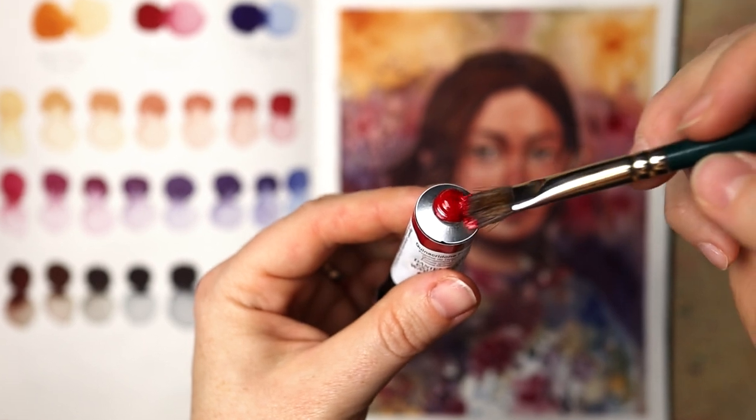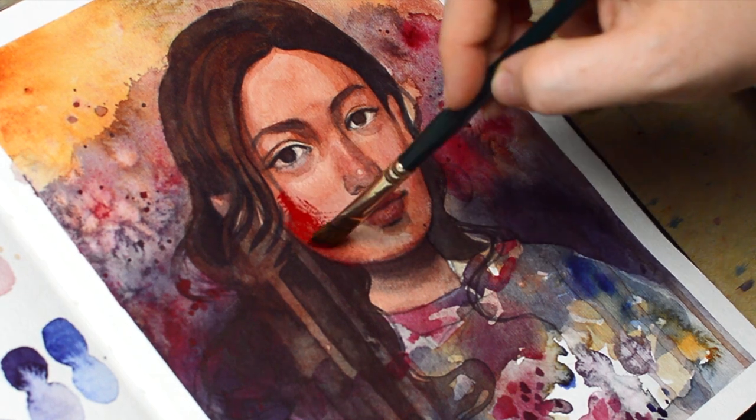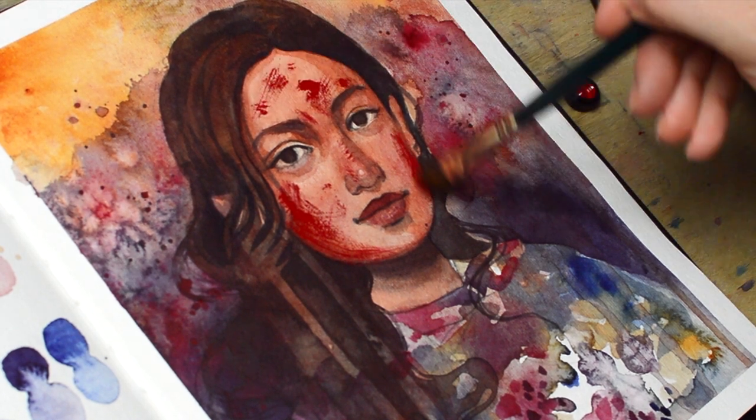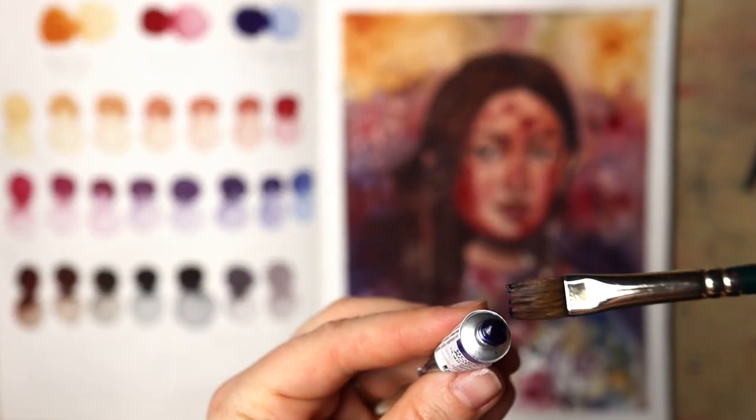I'll be sad to leave this sketchbook. It was a good friend to me over the past two years, but I'm so happy that I finished my very first watercolor sketchbook. In the next video I will do a sketchbook tour, and I already have a very special new book to replace this one — we'll unbox that together next week.